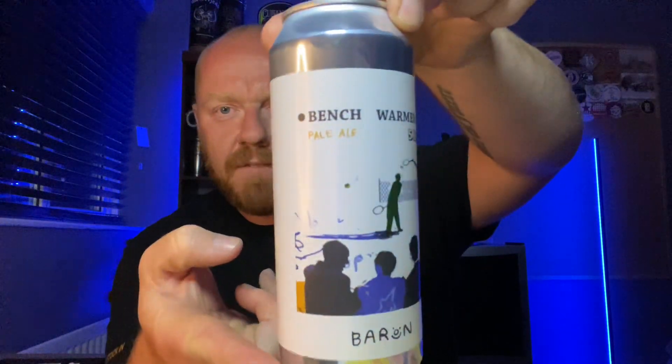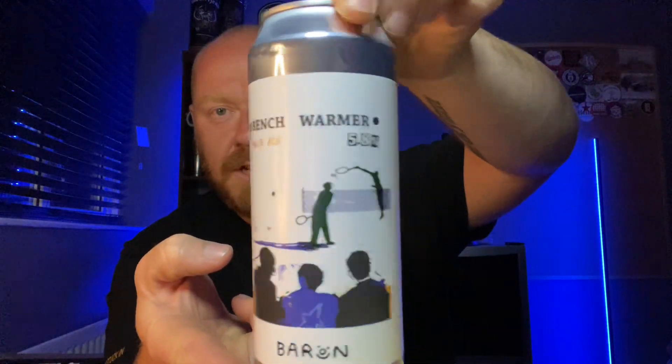Hello and welcome back to another one of Paul's beer reviews. I hope you're doing well. Today I've got a pale ale to review - it's from a relatively new brewery that are quite local to me. They're from Buntingford in Hertfordshire and they're called Baron, and this is their Bench Warmer pale ale. They've been around a couple of years or so now, and this year they've really started picking up a bit of traction.